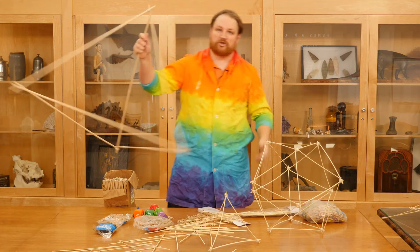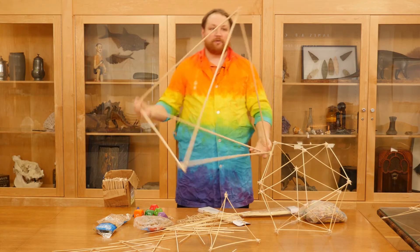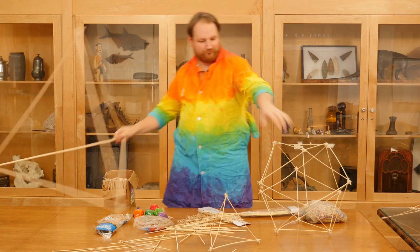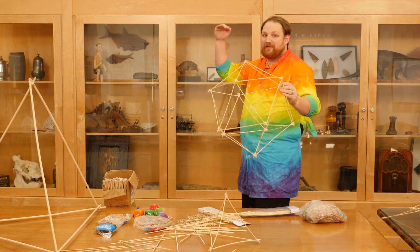You can also do this with much larger sticks — this is the exact same concept, I just used dowel rods instead of bamboo skewers. When you use these, you can create really large, really cool shapes. This icosahedron, if you make it using three-foot dowel rods, you're going to end up with a structure that's about as tall as I am.